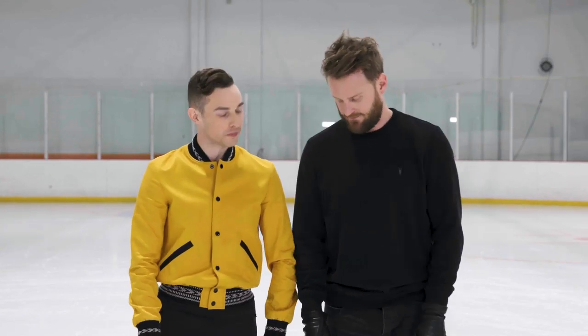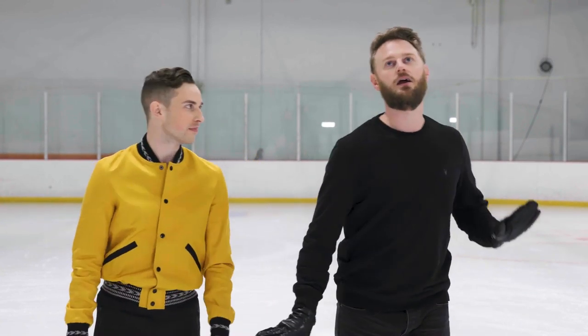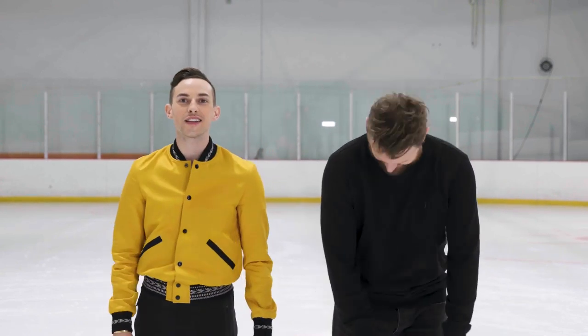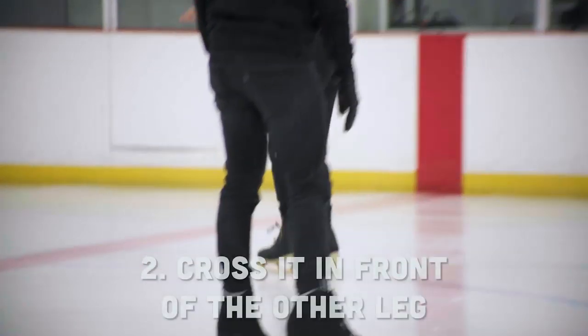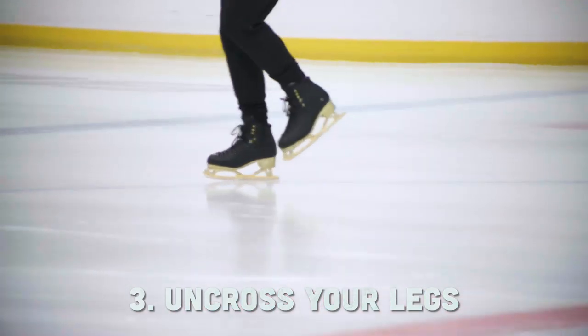So, to do a crossover, you are skating forward, right? The wind is in your hair. You're skating. And as you're skating forward, you're going to lift one leg up, cross it over the other. Then you're going to uncross and put your feet side by side again. And that's how you do a crossover.